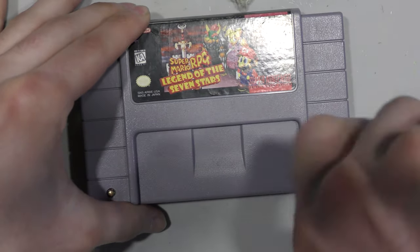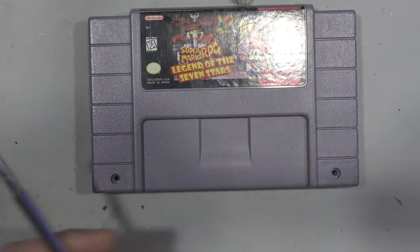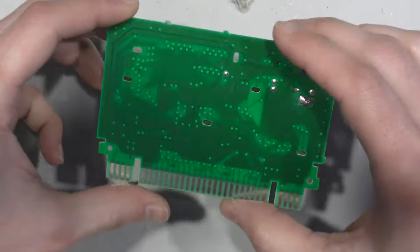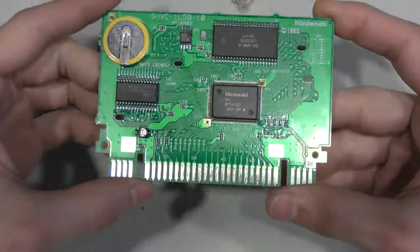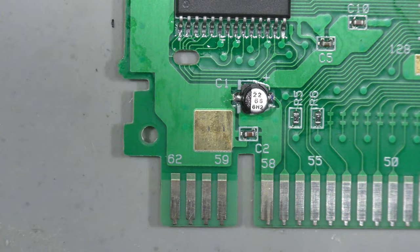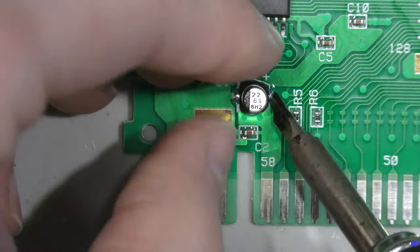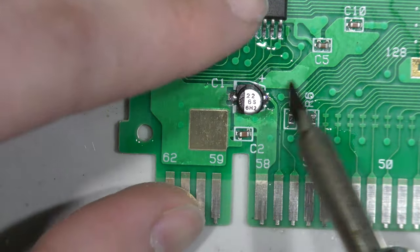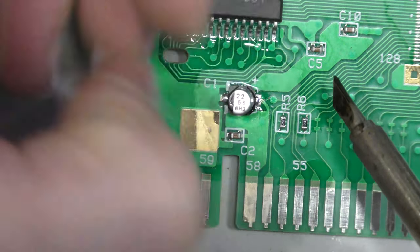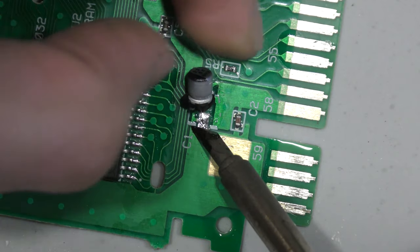Most NES and Super Nintendo cartridges use through-hole ROMs that are DIP socketed, but in this case everything is surface mount on this board besides the battery, which makes it a more challenging repair. I did clean this board, tested for continuity, and did all the preliminary checks before starting to remove components.